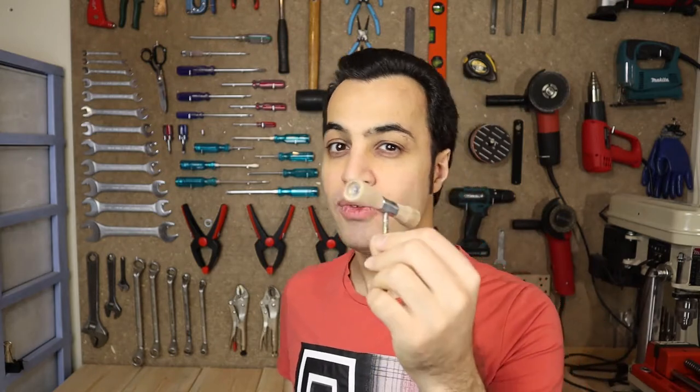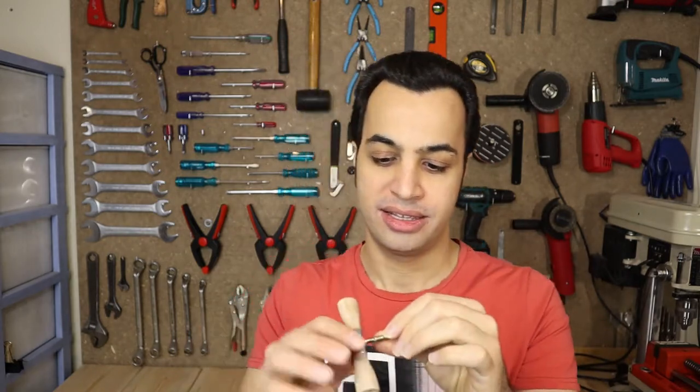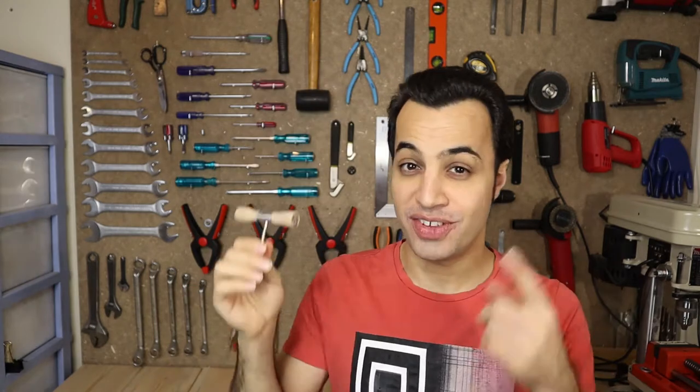My name is Kayvon and you are watching Kayvon Crafted. In this video, I'm going to show you how to build one of these. It's a wine bottle opener — very simple and practical. So if you like to see how to build one of these, stick around.